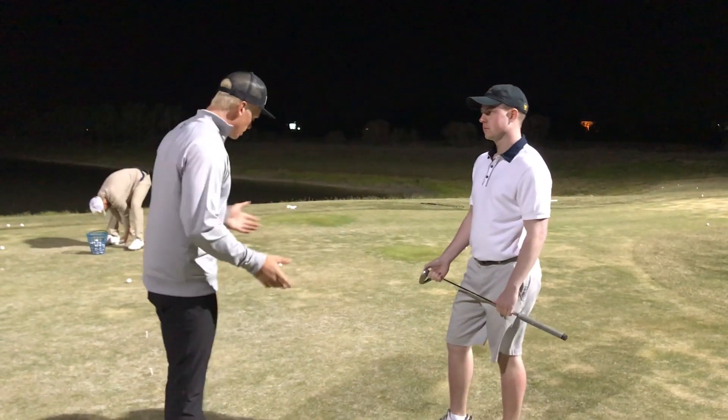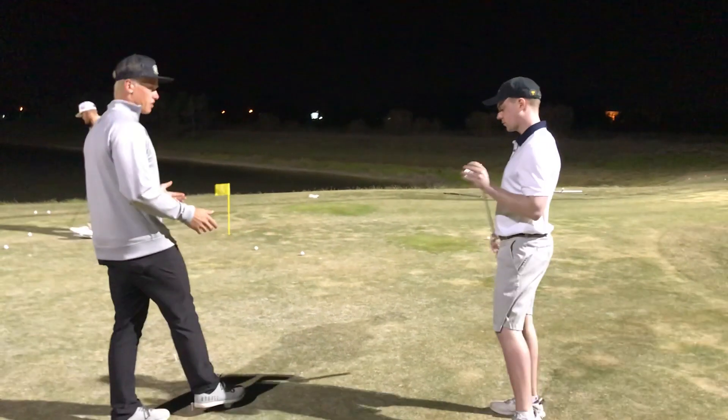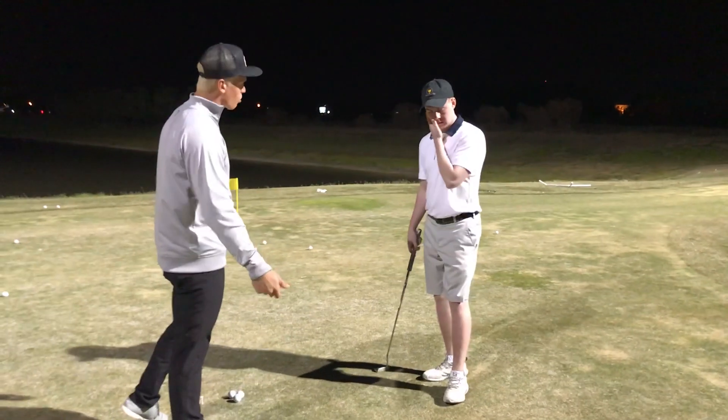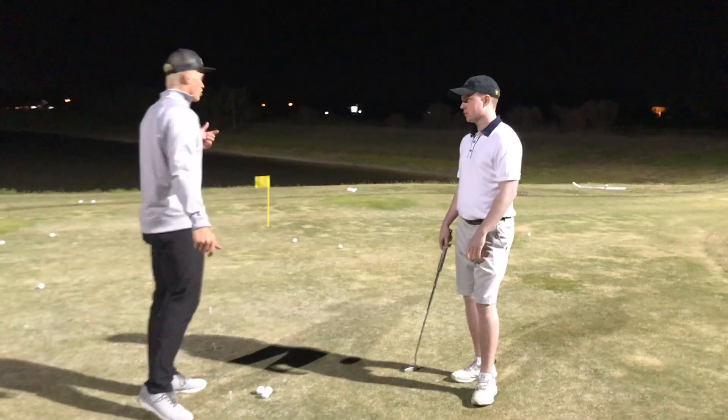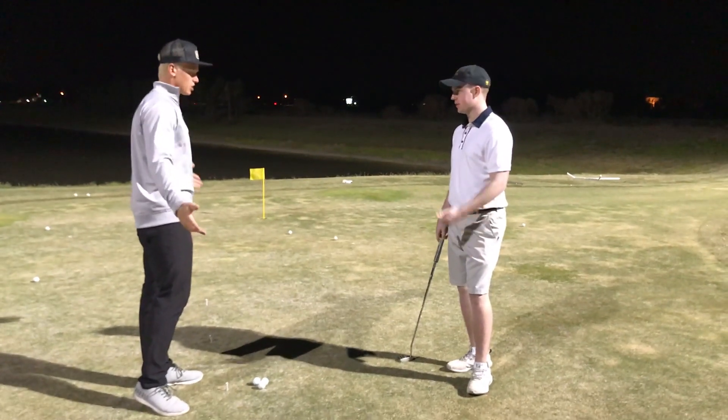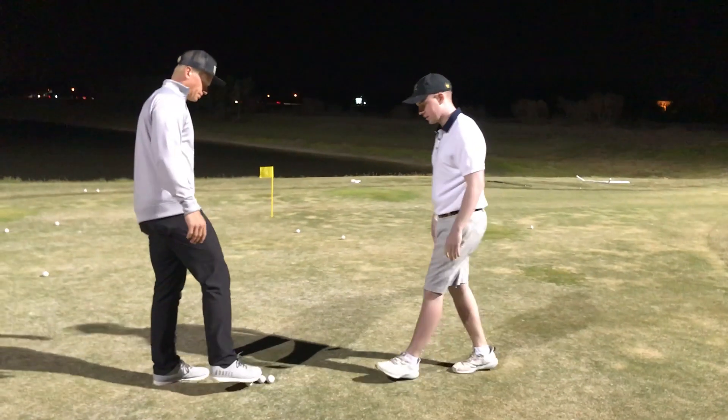The drill we're going to do: I'm going to use three golf balls from three feet away, and you have to get all three into the box or into the hole. As soon as you do that, you're going to move back to six feet, then back to nine feet. Sounds good.